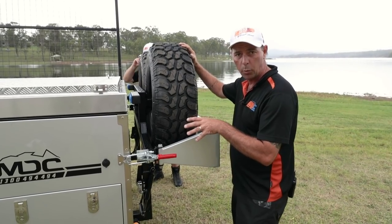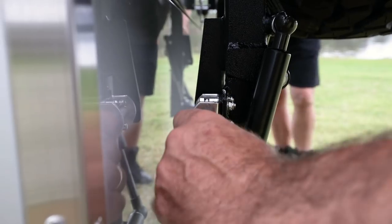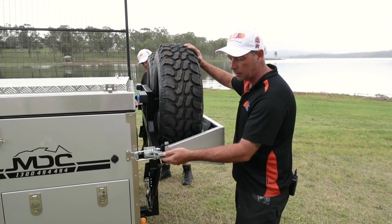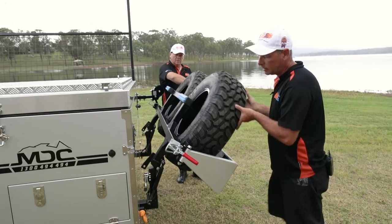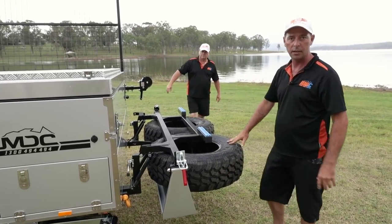Here we are, ready to drop the spare wheels out at the back. Down the bottom here you've got your barrel bolt — pull it out, lock it into the open position so it doesn't spring back in. Your locking handle here — grab your little unlocker at the back there, push that forward, take the weight off, and it's nice and easy. These are all gas strut assisted, so they're very easy to push down. That's it, spare wheels down.